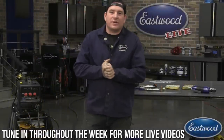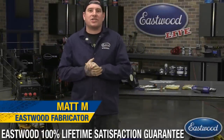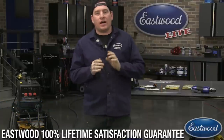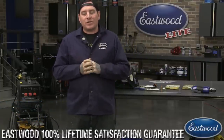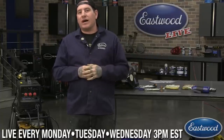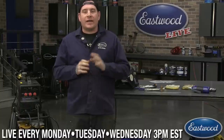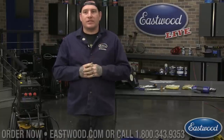Hey everybody, it's Matt from Eastwood Company and we're here in the Eastwood garage doing another live tech session on Facebook, YouTube, and eastwood.com. For any of you guys that haven't watched one of these before, we try and make them as interactive as possible, so I want you to log on, join our chat and ask any questions you may have about Eastwood products or the topic we're covering today.